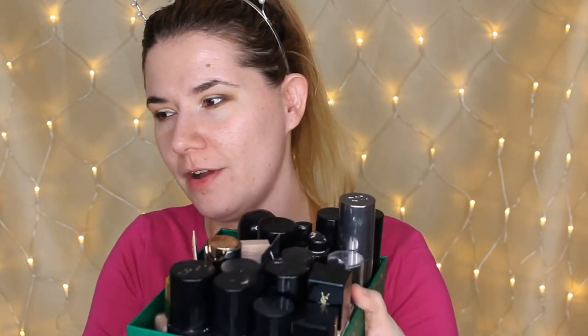Hi everyone and welcome to this video — and if you're new, welcome to my channel! Today we are going to play with a lot of foundations. I saw a video by YouTuber Laura Lee where she took all of her foundations and mixed them together and tried the result on her face. I always buy full coverage and matte foundations, so I thought: how will my mixed foundation look? So I took out all of my foundations — and here they are.